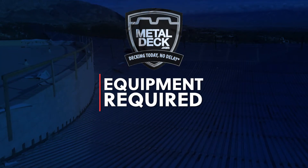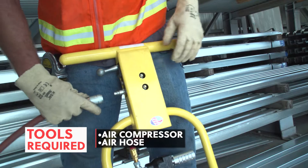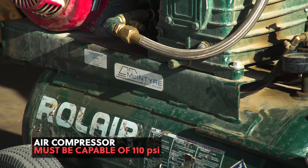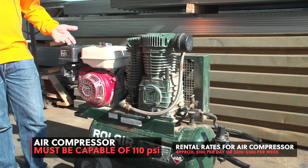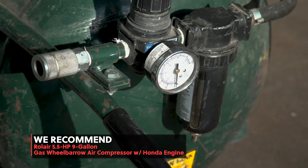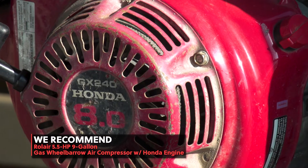Equipment required. In order to operate the Parker Punch Tool, you'll need an air compressor and an air hose. A proper air compressor is vital in supplying the correct power to the Parker Punch Tool. The compressor needs to be capable of creating 110 pounds per square inch. We recommend the RollAir 5.5 horsepower, 9-gallon gas wheelbarrow air compressor with a Honda engine.